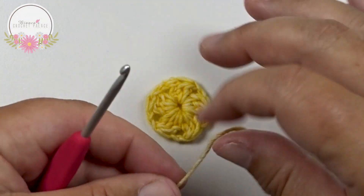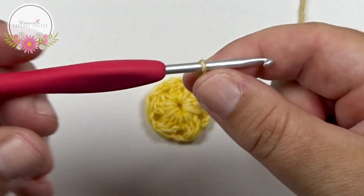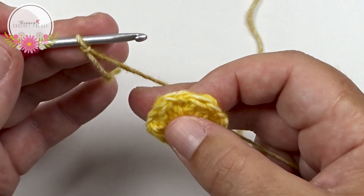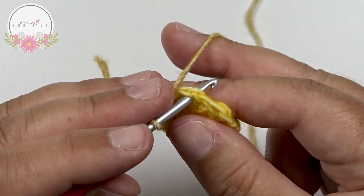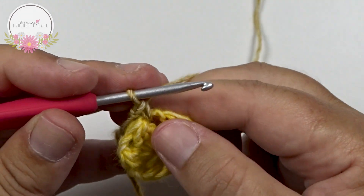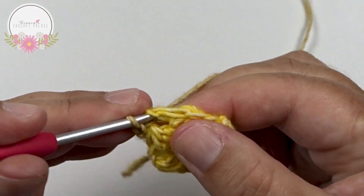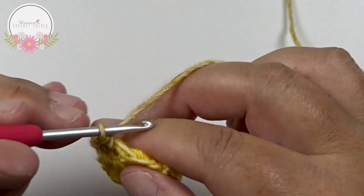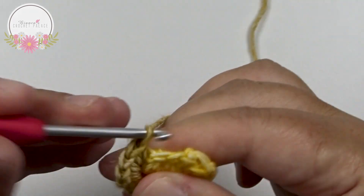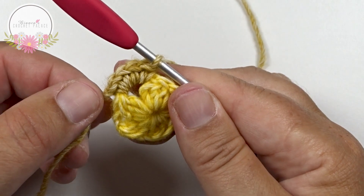Round 2: with the brown ochre color, make a slip knot on the hook and begin with a standing single crochet in a chain 2 space. The yarn is on the hook and the hook in that chain 2 space — grab your yarn, pull up, yarn over and pull through 2. That's 1 standing single crochet. In that same space we make 4 more single crochets, for a total of 5 single crochets all in that same chain 2 space.